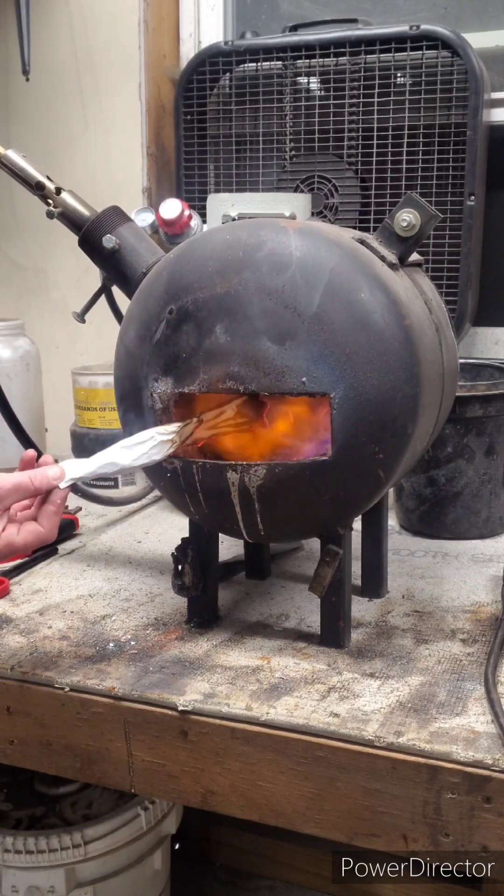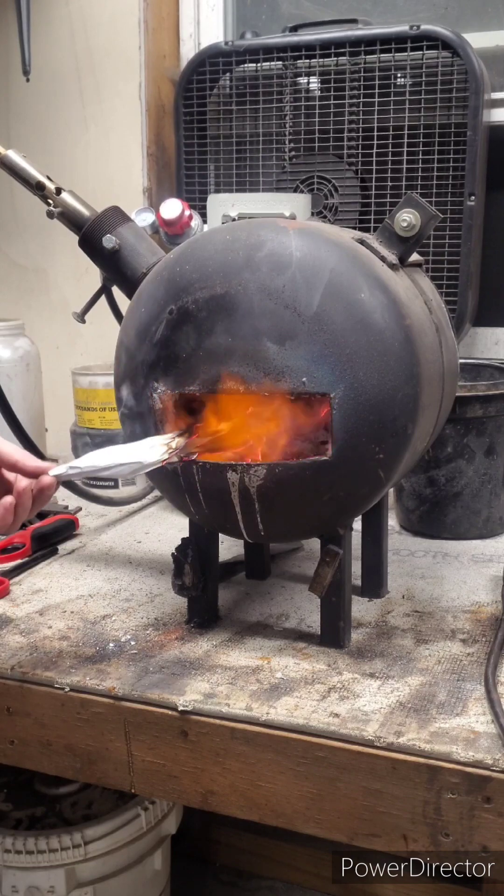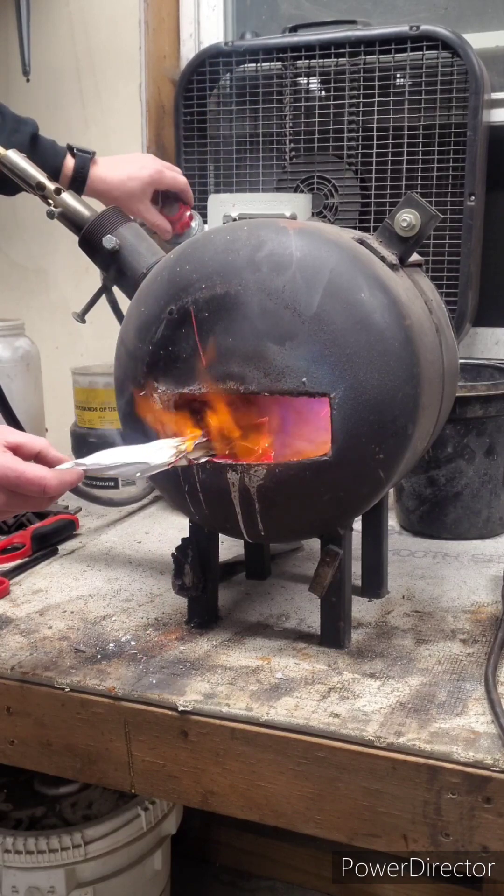I'm just getting ready to fire up my forge, turn the gas on — it needs to be tapered to keep the forge lit. I'm just doing this so it will fill the forge with temperature and then the gas will burn.